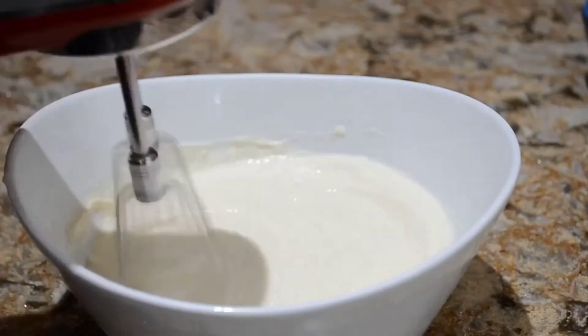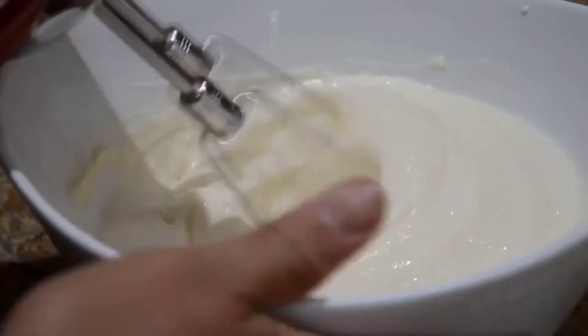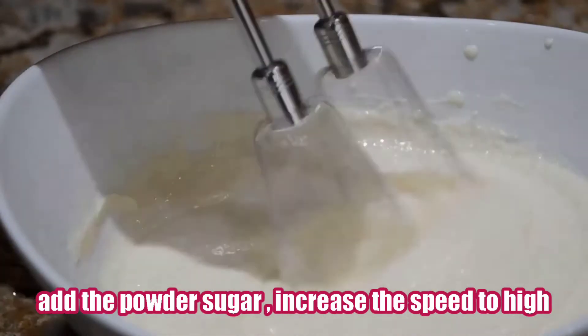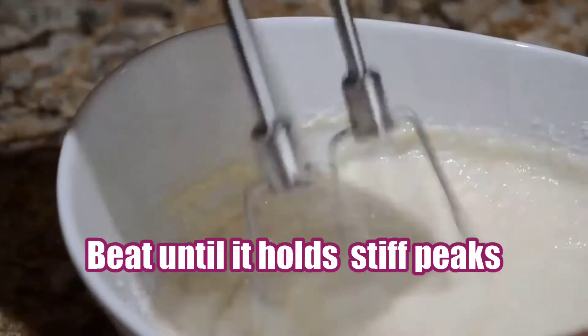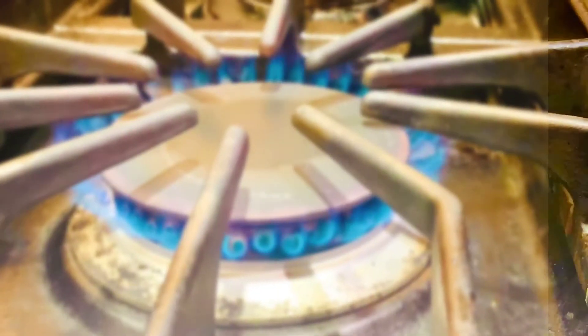Using a hand mixer, beat the cream on medium until it's foamy, one to two minutes, then add the powdered sugar. You can set aside or refrigerate the mascarpone mousse until needed.